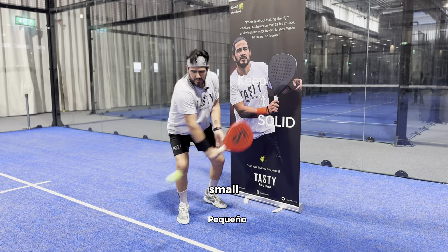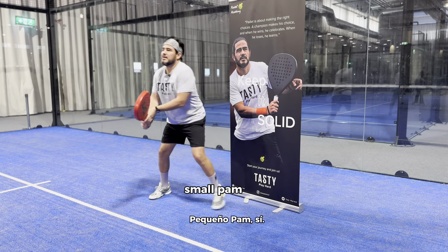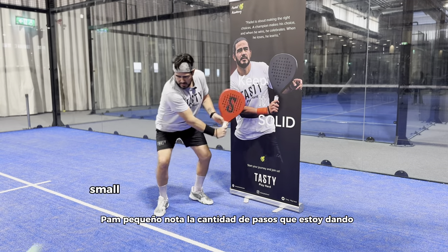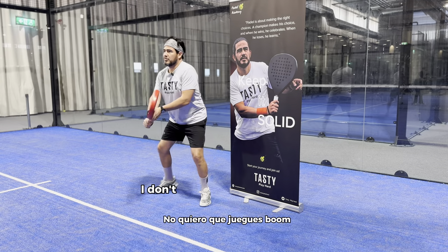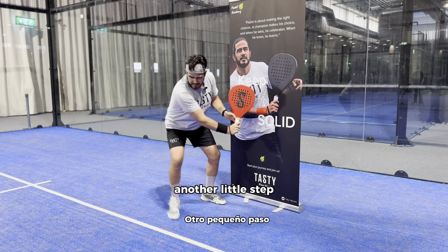Small backswing, drive through. Notice the amount of steps I'm taking — a lot of little steps. I don't want you to just boom with one big movement. Lots of little adjustment steps.